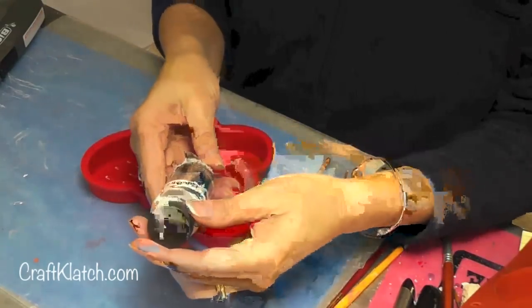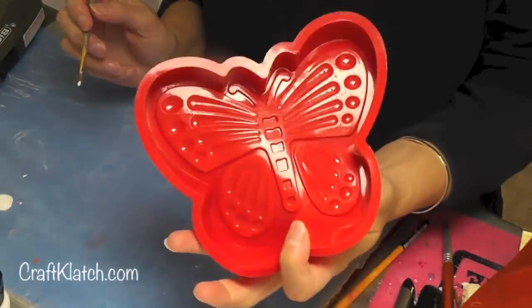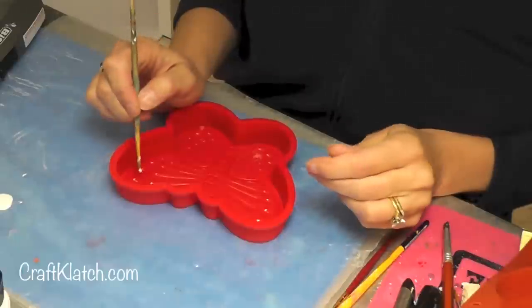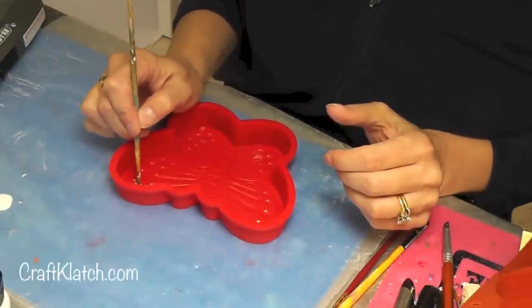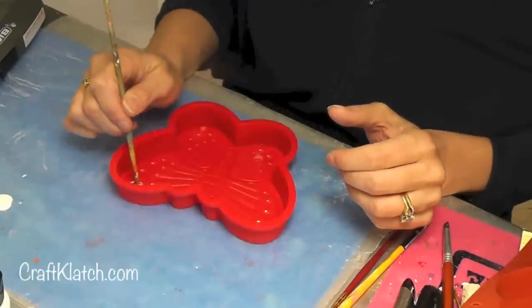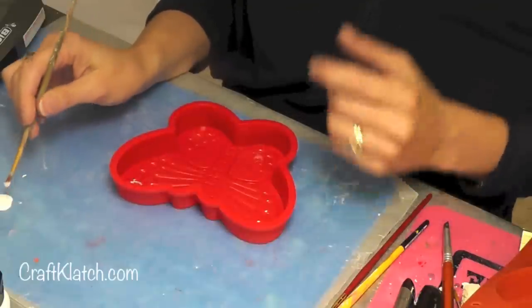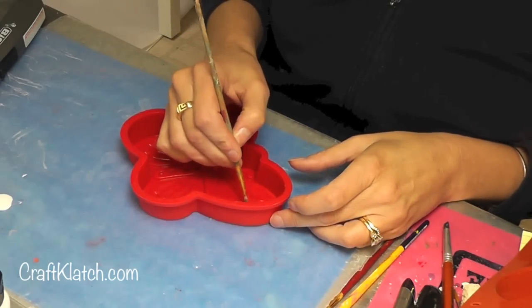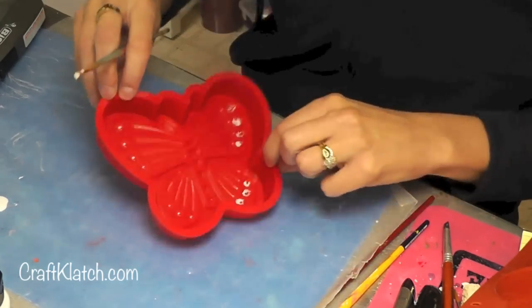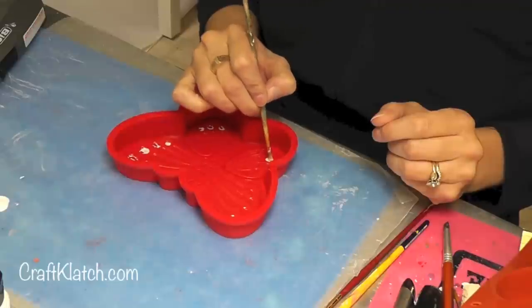I have this extreme acrylic paint in hologram and I'm going to put it on the areas that are indented on the wings. I believe it dries clear and you just get that sparkle left behind. If you've watched some of my other videos, you'll know that silicone molds don't really want to take the paint, but that doesn't matter — you just keep putting it on. After a couple of coats it'll start to accept it better.